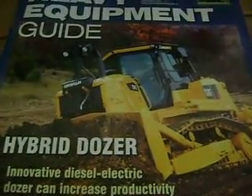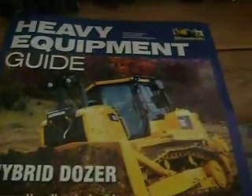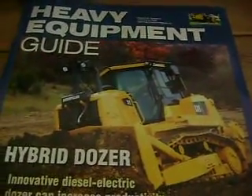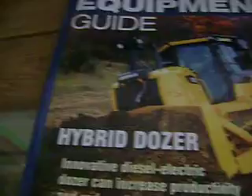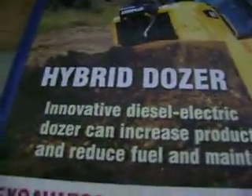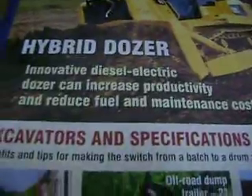Hey guys, I got this book back yesterday. I didn't have time to put it up — my camera was low on battery power. So it's a heavy equipment guide. It's talking about the new CAT D70 Hybrid Dozer. It talks about more productivity and stuff.